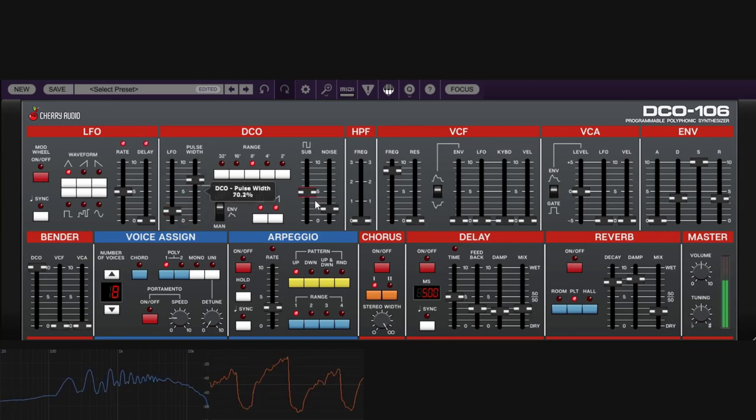Enabling the chorus with the sub, pulse width, and a little LFO modulation gives you this 80s/90s kind of sound — really cool. We didn't do anything complex; just enabled the sub, pulse width, and a little bit of pulse modulation with the LFO.